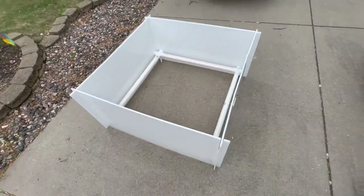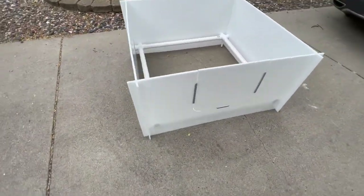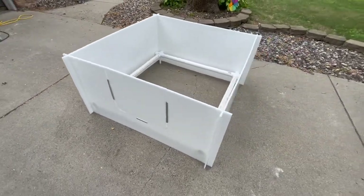This video is going to show you how to make a whelping box for a pregnant dog to have her puppies in.